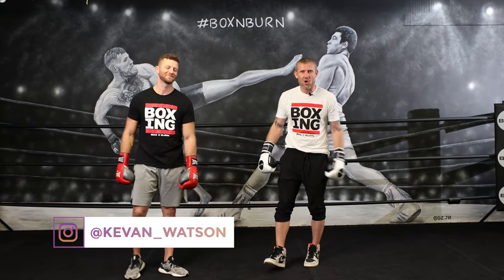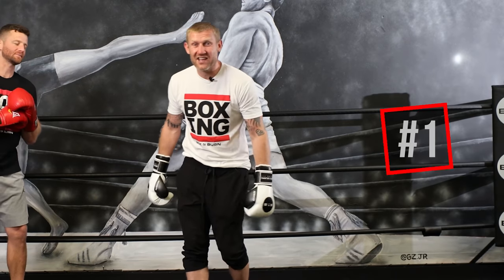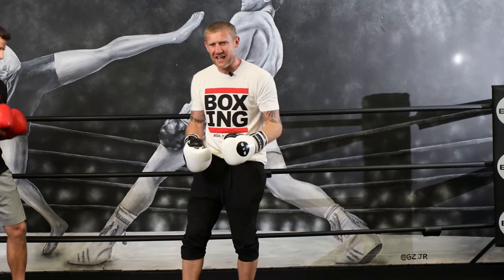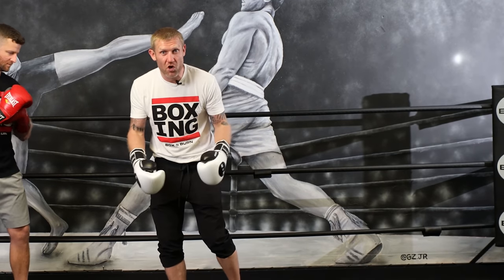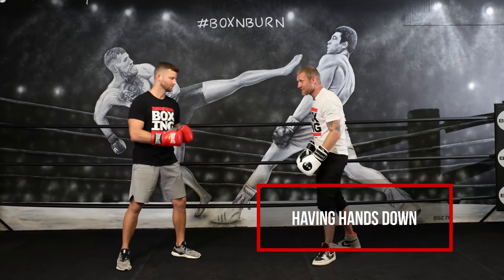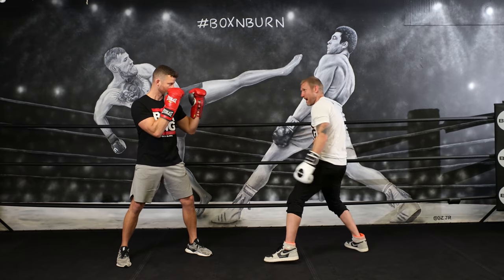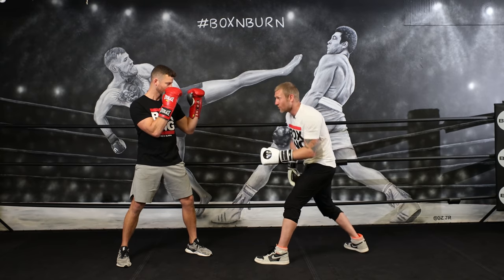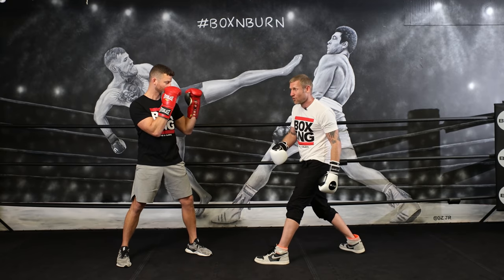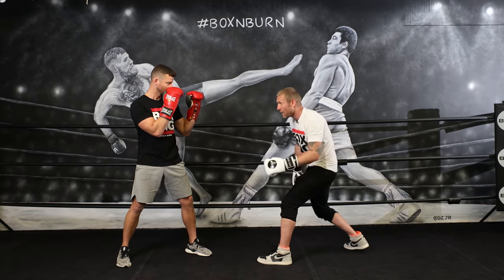The first stance is kind of like the Roy Jones Jr / Prince Naseem Hamid style. This is a stance that everyone thinks looks cool — and it does look cool — where you have your hands down. So I'll be in front of my opponent with a wide stance, hands down, head moving. This is a good stance for a lot of reasons, but also a bad stance for a lot of reasons.